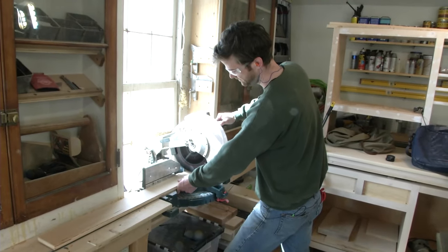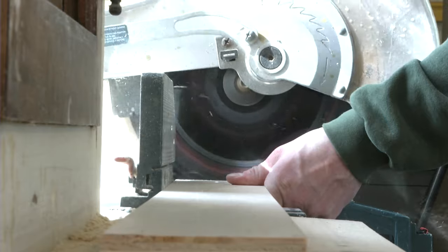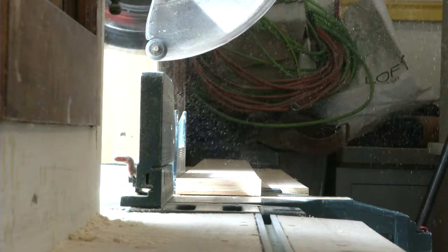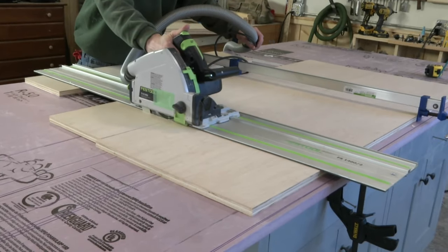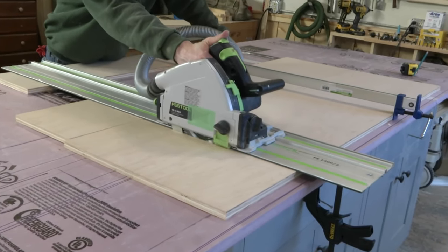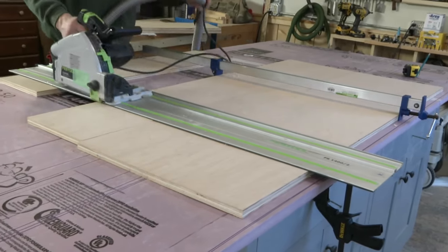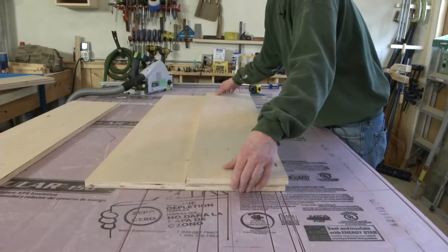Although it's also possible to use the track saw for cross cutting the narrowest rips, I like to go to the miter saw for this task whenever possible. If the job involves multiple sheets with multiple pieces of the same size, you can also make gang cuts. In those cases, just align the pieces, clamp them together, and cut them as one big group.